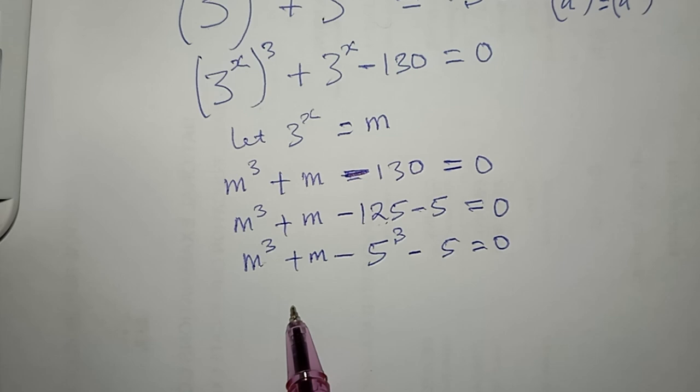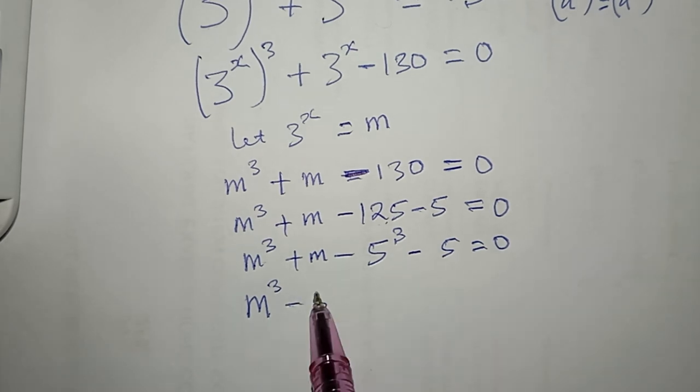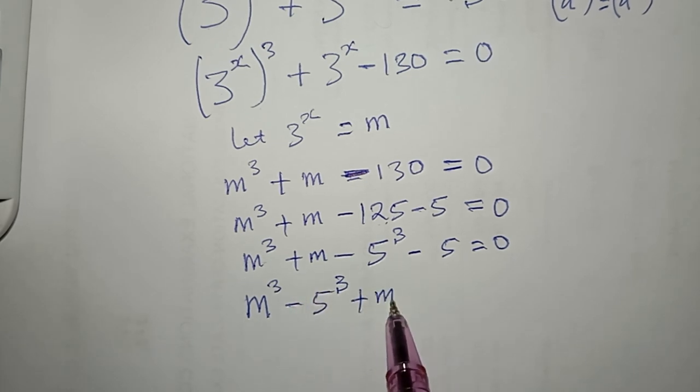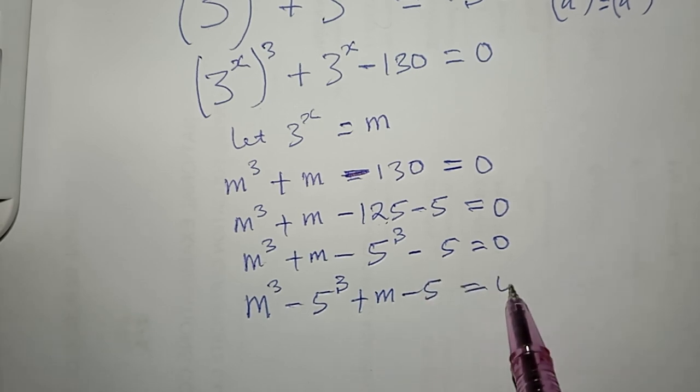I bring like terms together — those that have m^3 grouped with −125, giving m^3 − 5^3, and then the remaining terms give + m − 5 = 0.